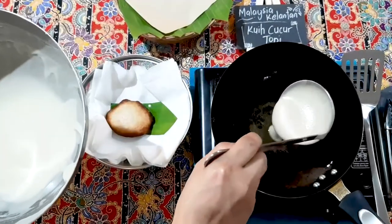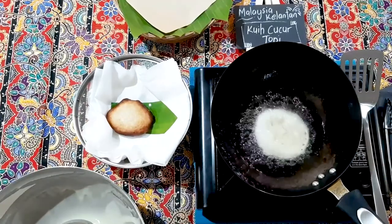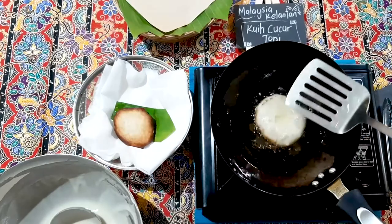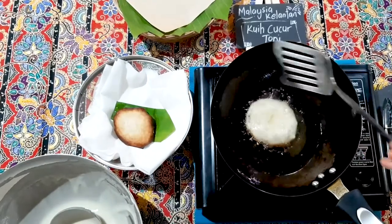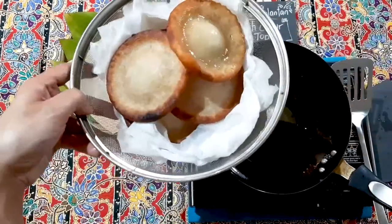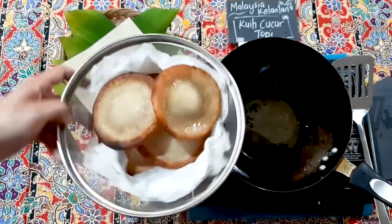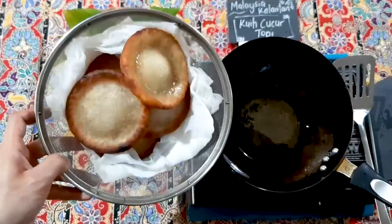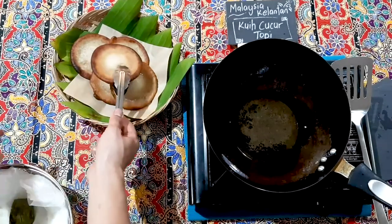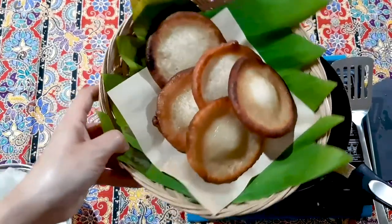Use a strainer and tissue to drain the excess oil — there's the first one. Drop the next one in the center. You can see how it fries on the sides first then moves to the middle. This is best enjoyed with tea or coffee in the evening. You can see the effect of the head shape — that's why it's called Cucu Topi or head fritters. Voilà — your Cucu Topi or head fritters are ready.